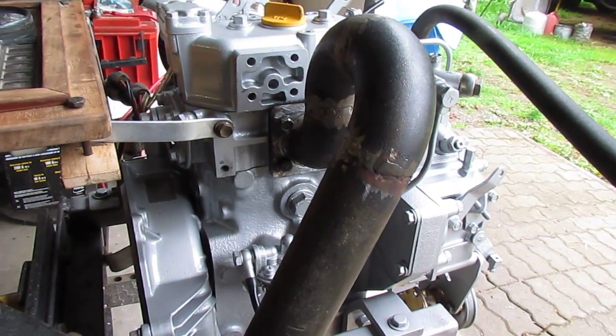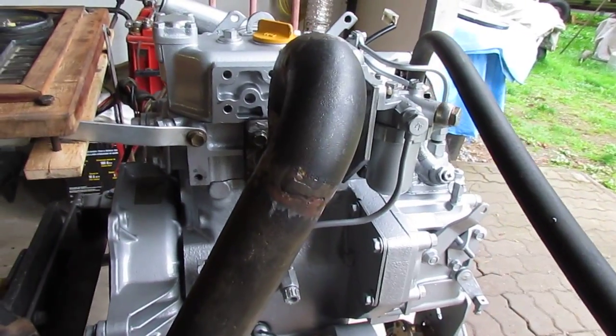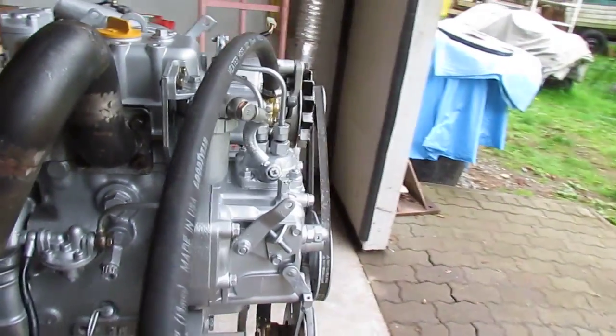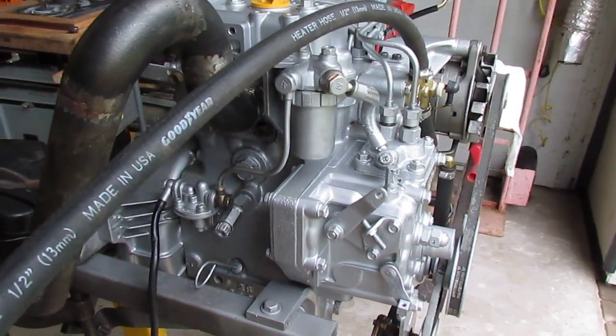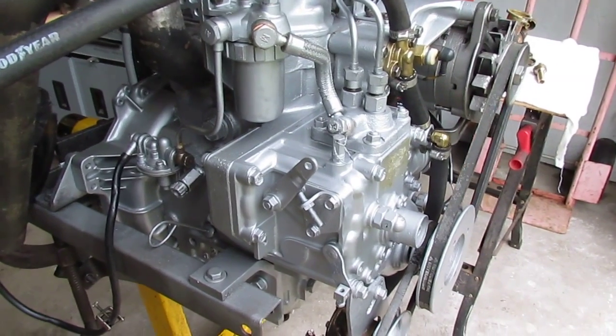This is a cold start demonstration of a Yanmar 2GM that came to my shop with a complete in-service failure secondary to really poor maintenance.